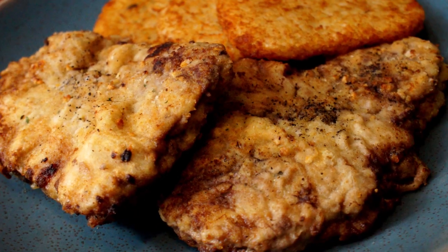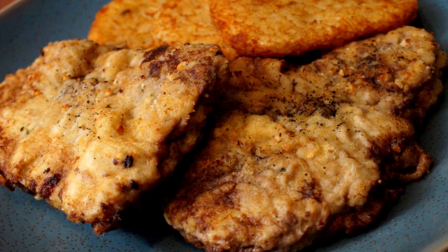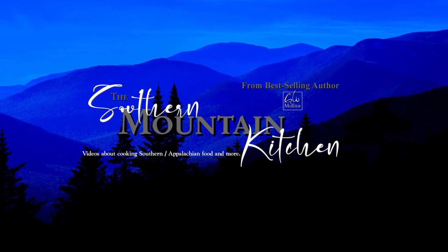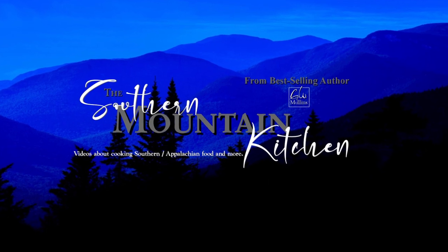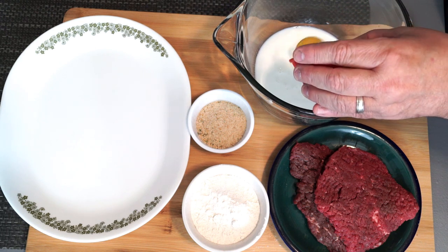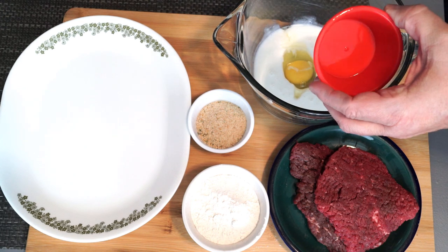Hello friends and welcome to the Southern Mountain Kitchen. Today we're making cube steak. So to make cube steak is really not hard. We're going to make a breading for it and then we're going to fry it in a skillet.